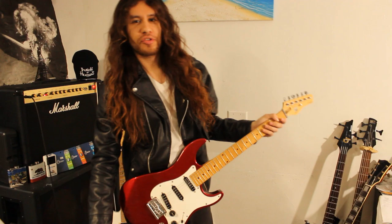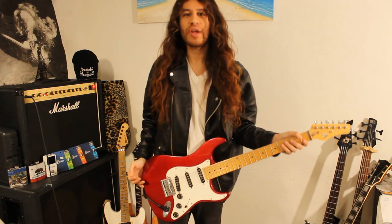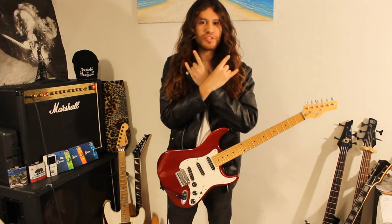Hi, welcome to G's Music Supply, and today we'll be going over the song Breaking the Law by Metal God's Judas Priest. Enjoy.